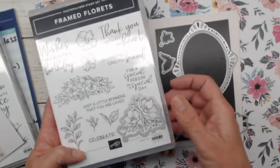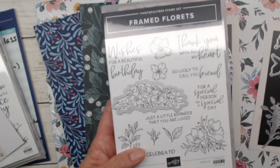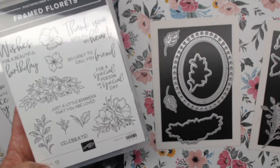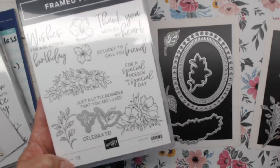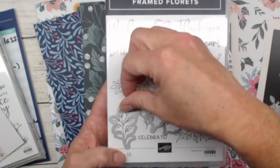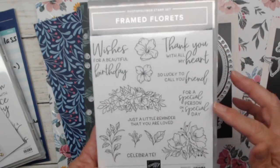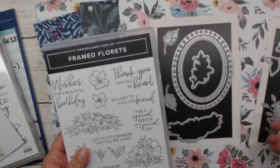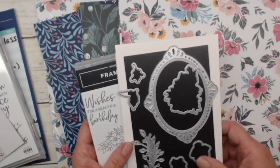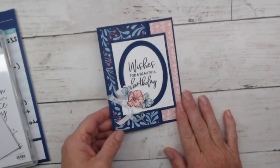There's a nice long sprig die, a die to cut the sprig out, and little leaf dies — we've got a tiny little sprig here. These are open design so you get to do some coloring. The stamp set has sentiments like 'thank you,' 'beautiful birthday,' 'friend,' 'special day,' and 'celebrate' — really sweet sentiments perfect for springtime. That's exactly where this bundle is going to end up, in the spring catalog. Now let's look at our very first card — it is a fun fold.